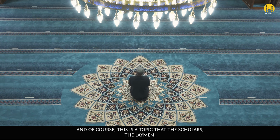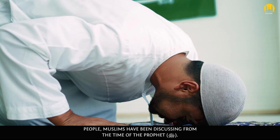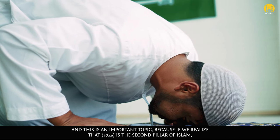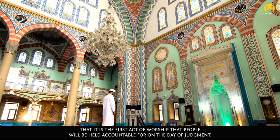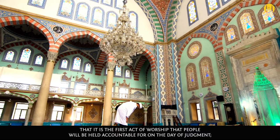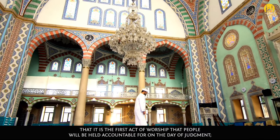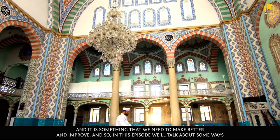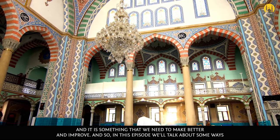This is a topic that the scholars and Muslims have been discussing from the time of the Prophet sallallahu alayhi wa sallam. And this is an important topic because if we realize that salah is the second pillar of Islam, that it is the first act of worship that people will be held accountable for on the day of judgment, then it is something that we need to pay careful attention to and improve.